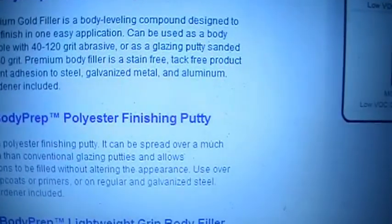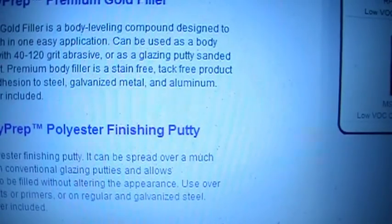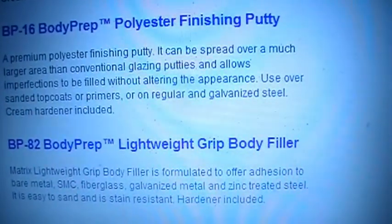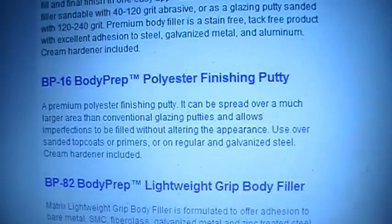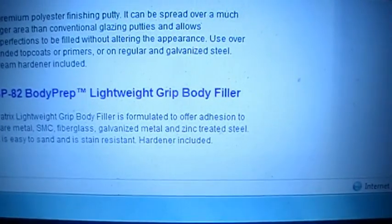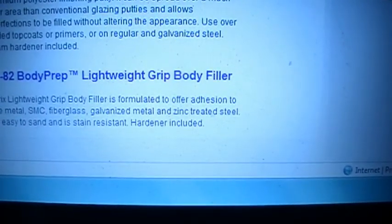I tried finding a data sheet for the Matrix Bondo online - there's not one in the book and not one on their website. But even their little product description says excellent adhesion to steel, galvanized steel, metal, and aluminum. The only one that says it can be put on top of paint is the BP16 body prep polyester finishing putty. Both the lightweight grip body filler and the premium gold filler say bare steel. I've put Bondo over paint plenty of times and never had a problem - I'm just saying this is how they tell you to do it.